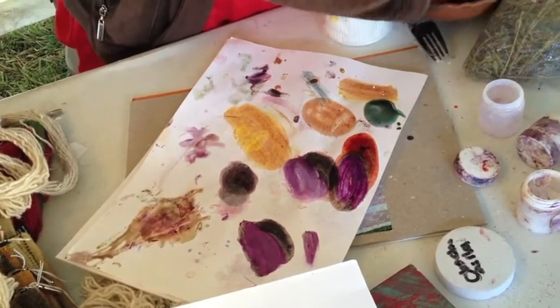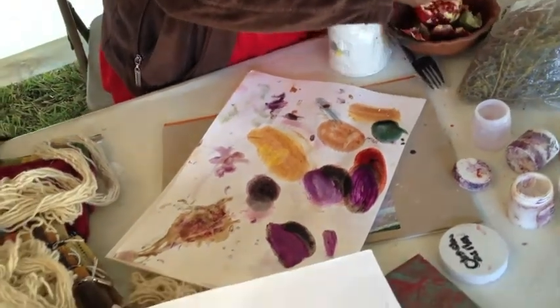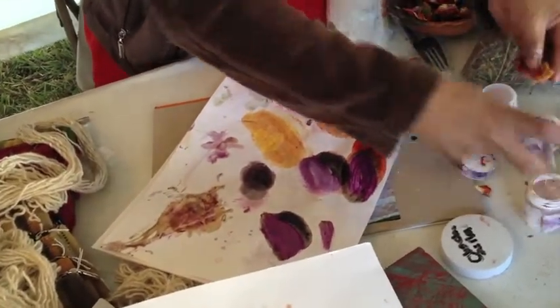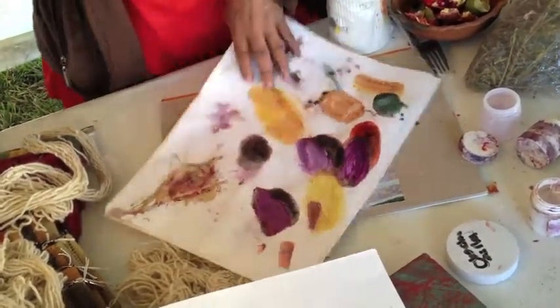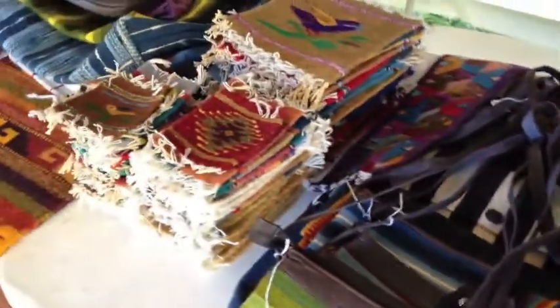And to get yellow, I'm going to use some of the skin with the limestone. So this is how we get some of the colors right here. What you see here, they're 100% natural dyes.